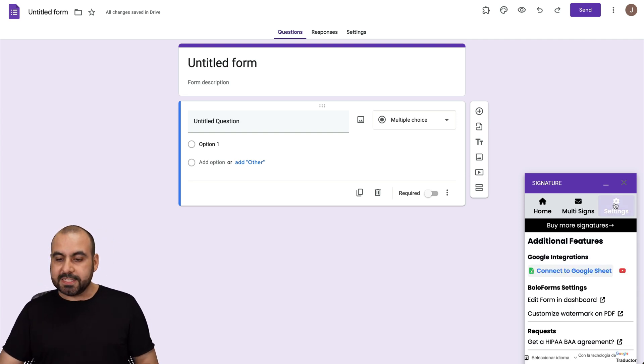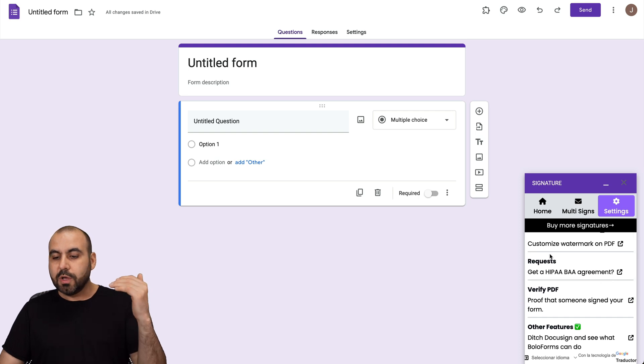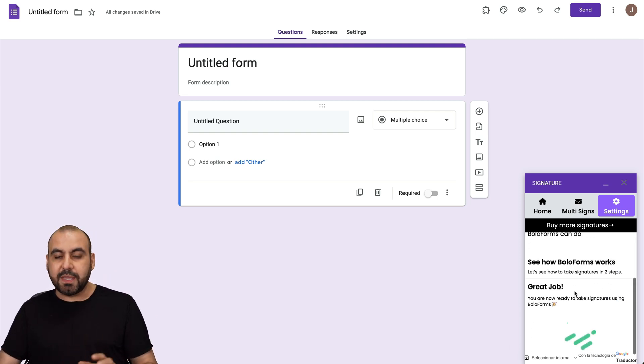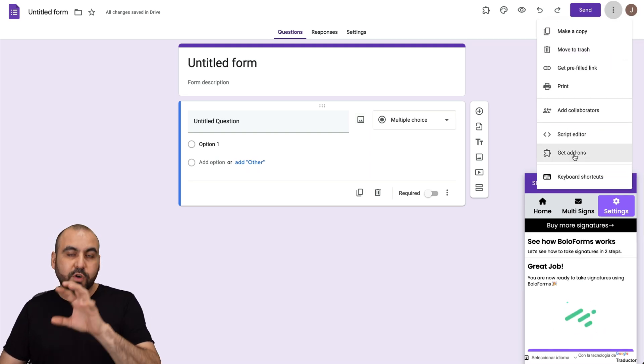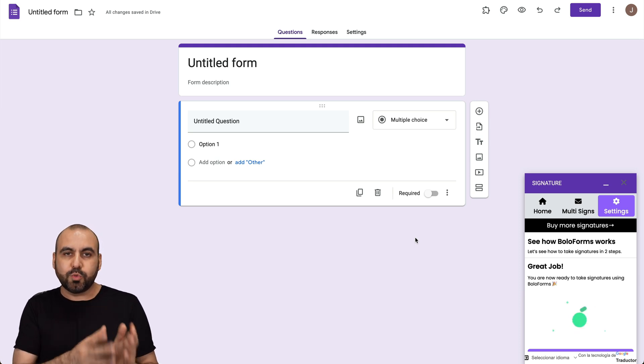In the settings, we can go ahead and connect this to Google Sheets. There are also options for the watermark and PDF, the IPA agreement, et cetera. But all these would have to be in the account inside of Bolo, so do consider that. That's how easy it is to add the signature system here on Google Forms. As I mentioned before, there are more add-ons available for signature systems, so it's a matter of testing these signature add-ons and deciding which one is the right fit for you.